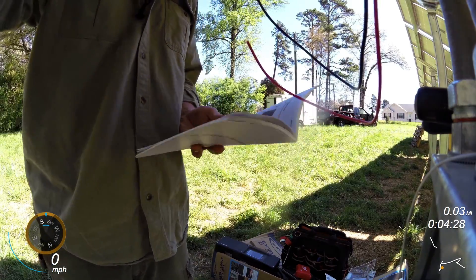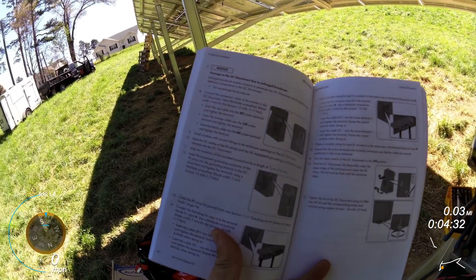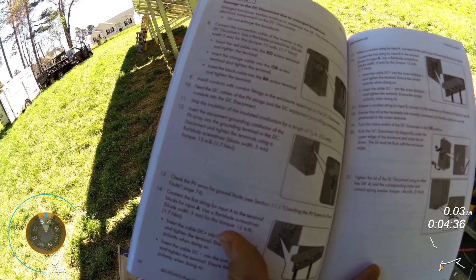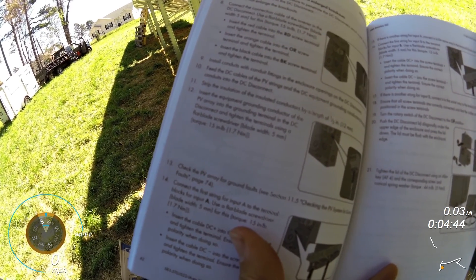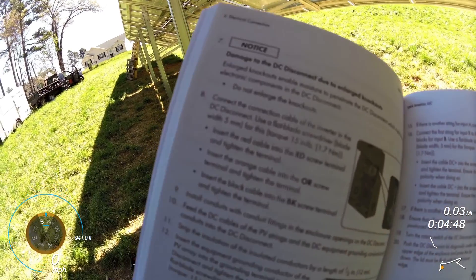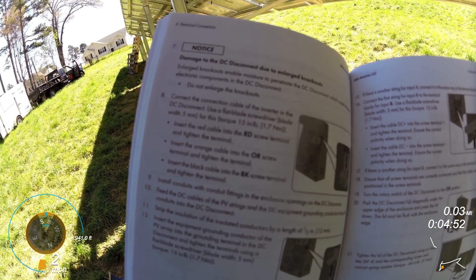Right here on page 41: insert the equipment grounding conductor of the PV array into the grounding terminal on the DC disconnect and tighten the terminals using a flat-bladed screwdriver to 15 inch-pounds or 1.7 newton meters. And the same thing on number eight for the connection cable — 15 inch-pounds.